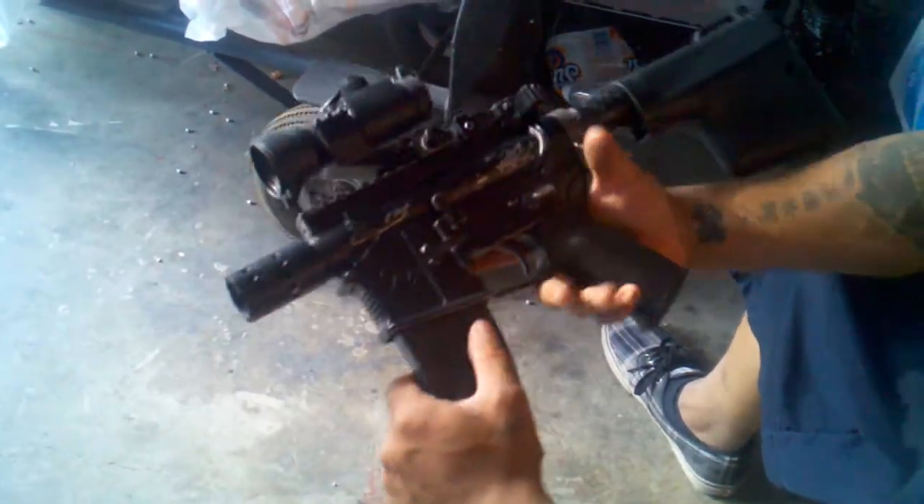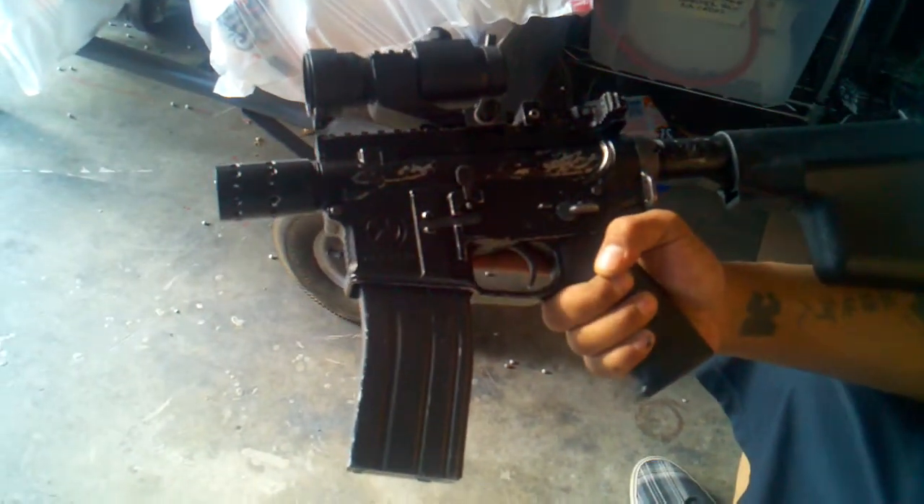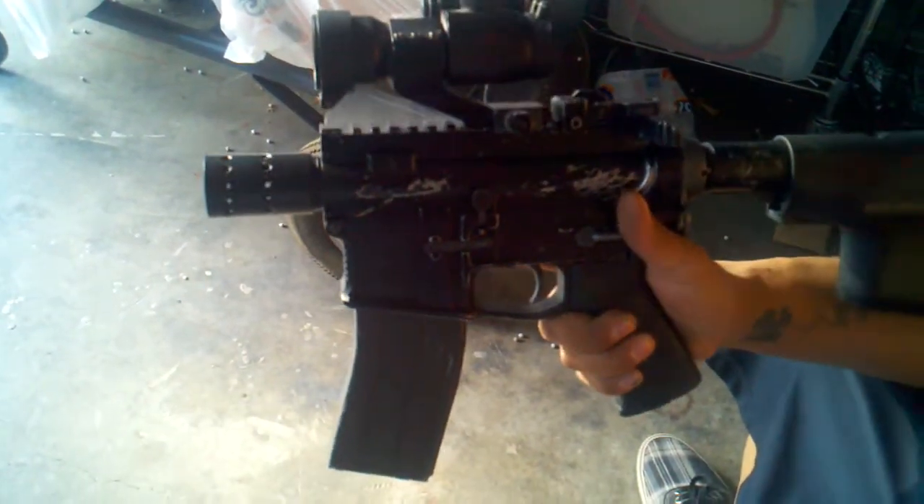What's up YouTube? BoobieM4H here. This is my new project here. This is a KWA Magpul LM4 PTS Stubby.